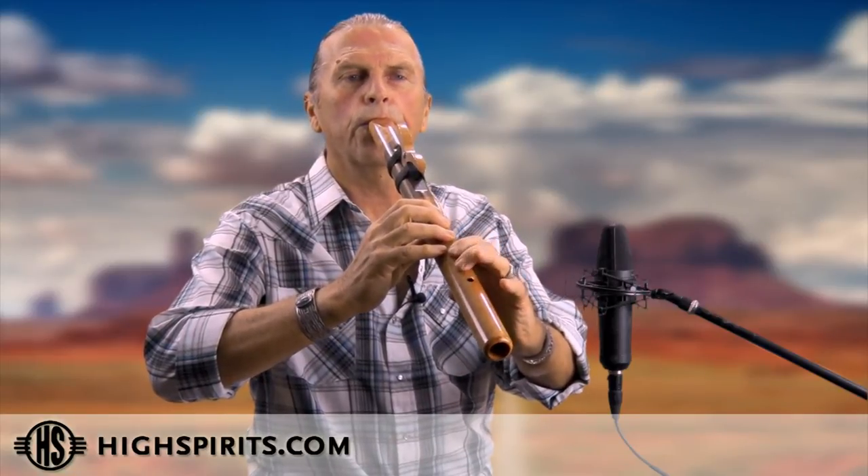It is a hard wood, so it tends to have a very clean and clear voice. It's a very responsive flute and it takes very little breath. It makes it simple and easy to play.